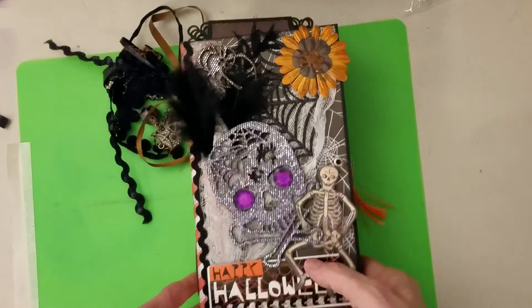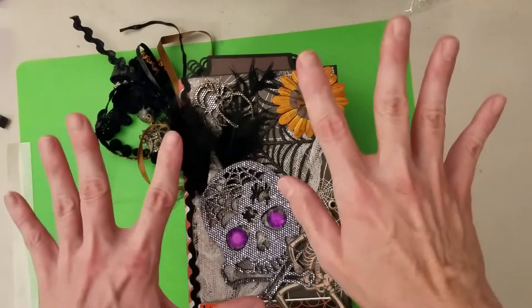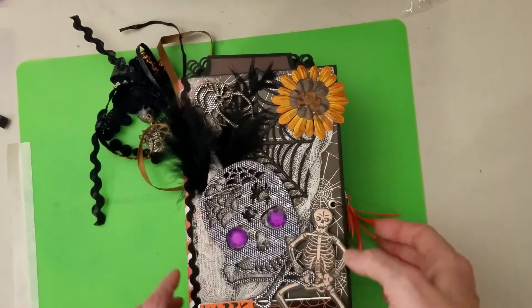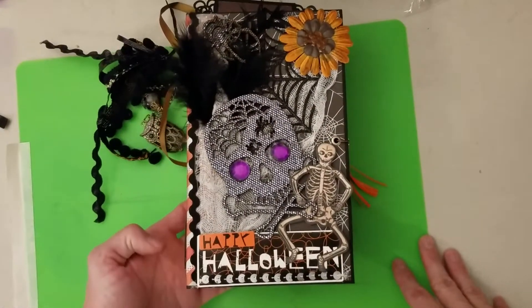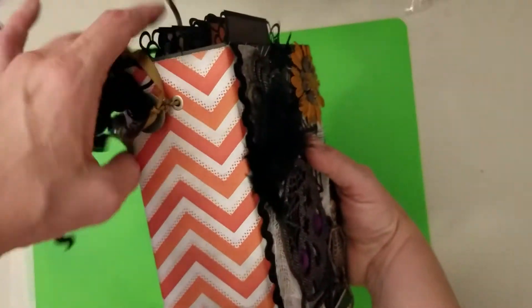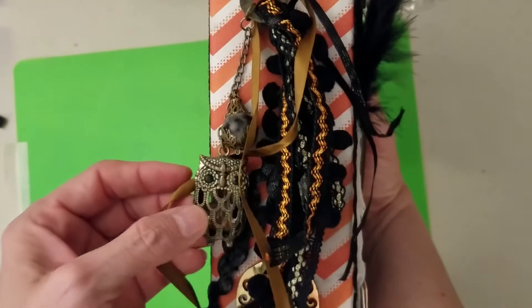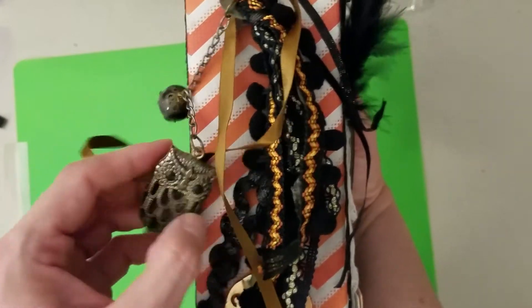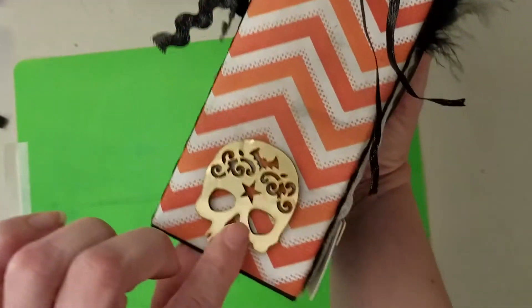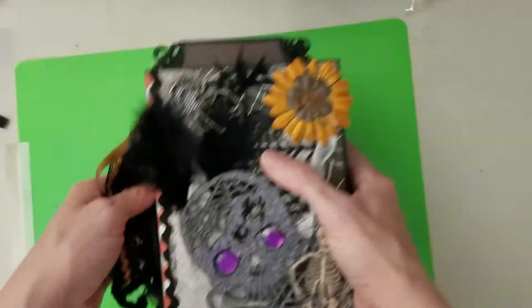So let me show you. Here's the front. I wish I was more creative — I would have put some eyes in here that flashed but I couldn't find anything that would flash. But that's my fun cover. Happy Halloween! I punched a hole here and made a tassel. I have the owl and a bead, and then I put this sticker skull here. I believe I got this from AC Moore.